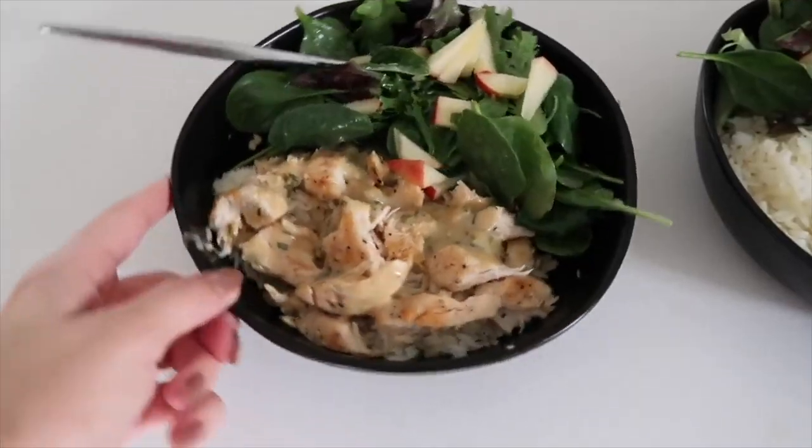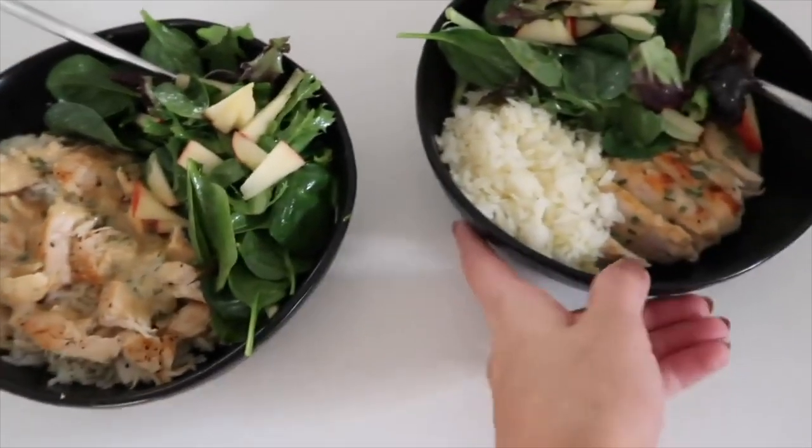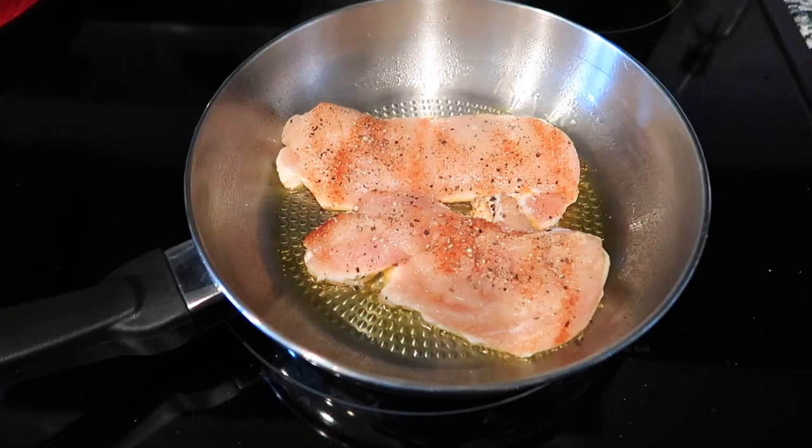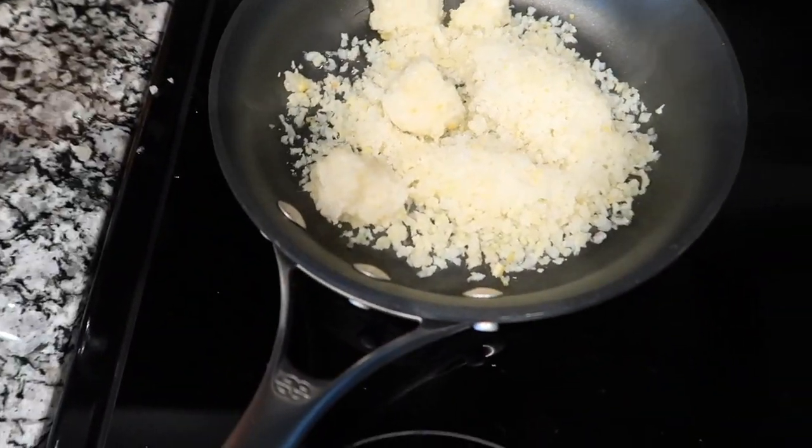For dinner I'm making a chicken breast with rice and a side salad. Whitney used jasmine rice in her video, but since I don't have jasmine rice I'm using cauliflower rice instead. I did some basic seasoning for the chicken and got the cauliflower rice cooking. I don't have a lemon zester, so I'm going to use a cheese grater to try to make some lemon zest — wish me luck!